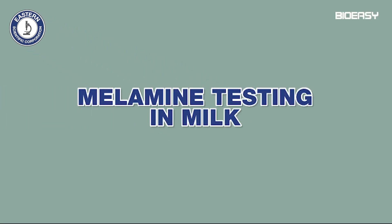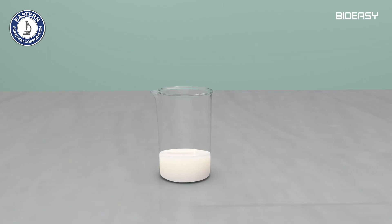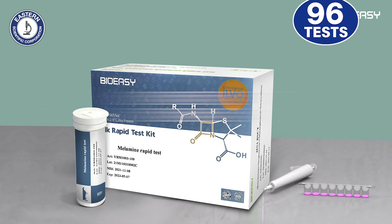Melamine testing in milk. This rapid test is used for detection of melamine in milk. It takes about 6 minutes. The milk may be raw, pasteurized, or full cream milk powder. 96 tests can be conducted using this kit.